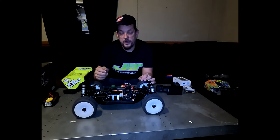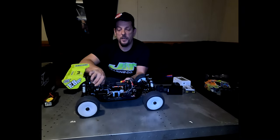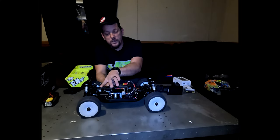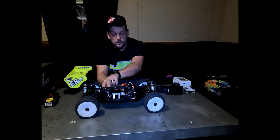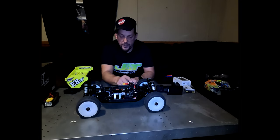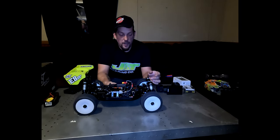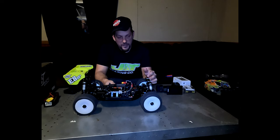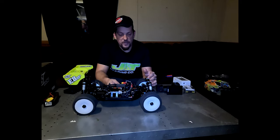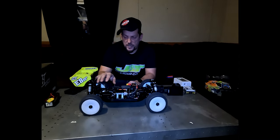I run J Concepts hybrid tires and wheels, and I've got JT Bearing Company carbon inserts in the arms front and rear all the way around. I've also got the JT Bearing carbon rear chassis brace, center differential holder, and their carbon fiber battery brace. For shock oil, I'm running 500 weight in the front and 450 in the rear because it's colder.